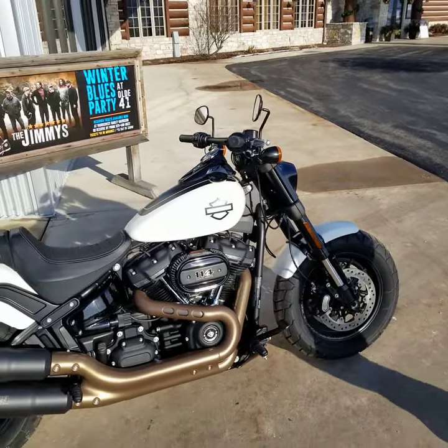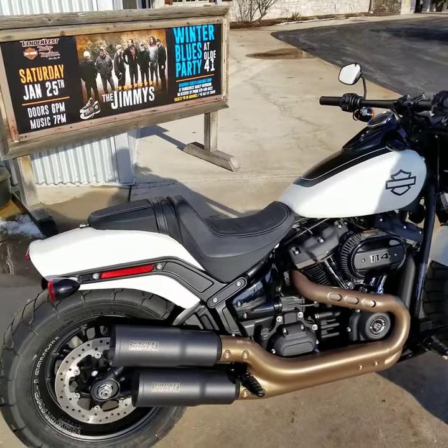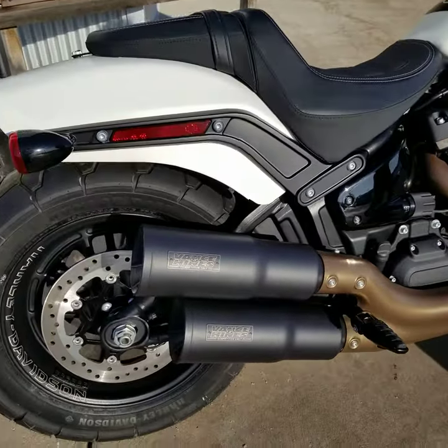We took some liberties with this one when we got it in and we put some Vance & Hines exhaust on it, so it has a nice tone to it.